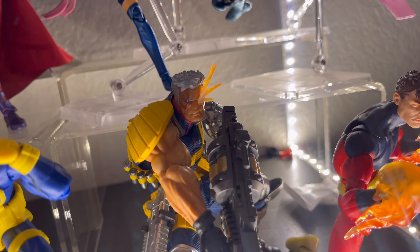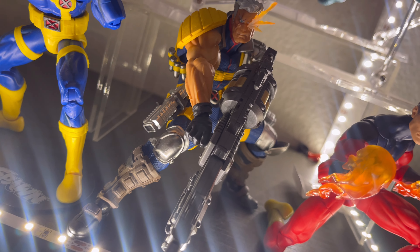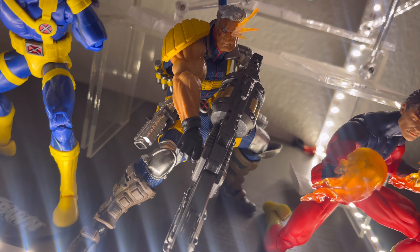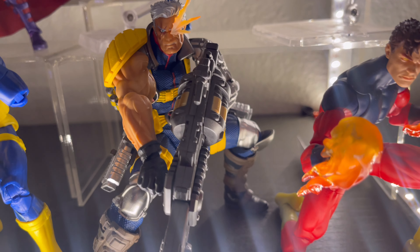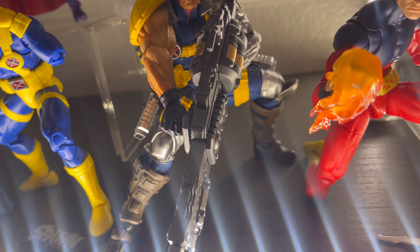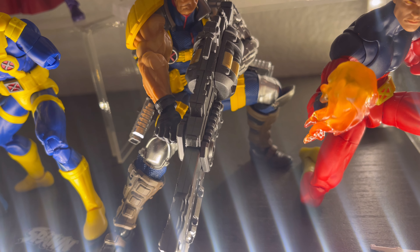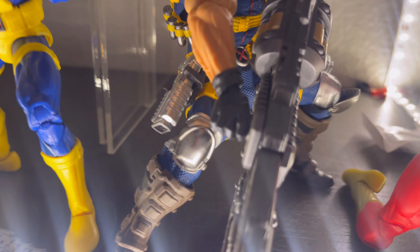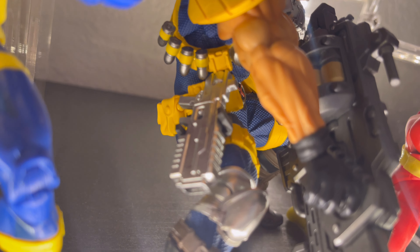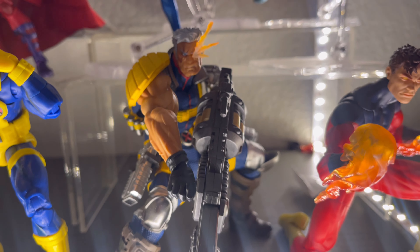Here we have a Revoltek Cable. Same thing — I did not really like the Legends version. This figure is just awesome and badass. Look at his huge gun — since it's a Revoltek, you're able to switch it into a sniper; you can make it into almost any gun you want, which is awesome. And then as you can see in the holsters, he brings his pistols. Looks awesome.